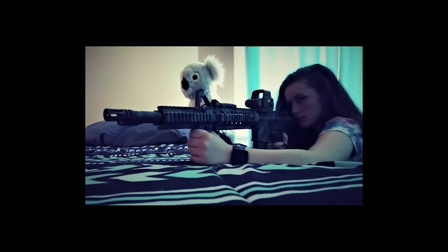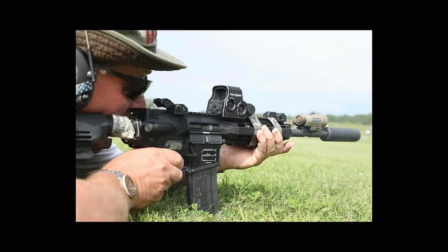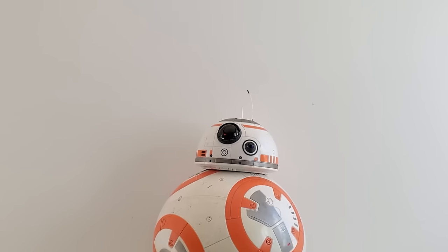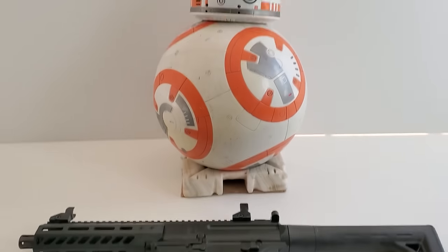You can use it to practice shouldering the weapon, getting your head in the right position, and you can put all the accessories that go on your regular firearm on this one. I just want to get that out of the way — this is for training, and it is actually one of the funnest air rifles you can get. We're gonna go outside and blow some cans up with open sights.